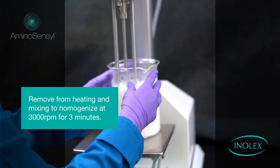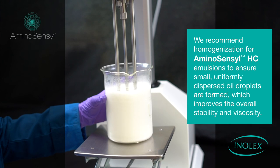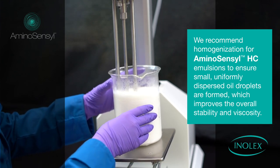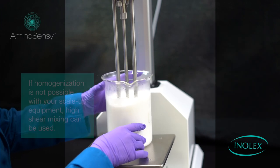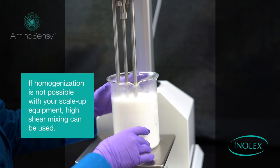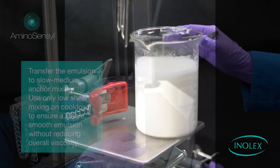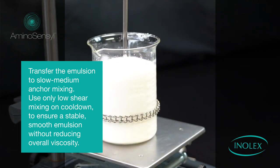Homogenize at 3,000 rpm for three minutes. We recommend homogenization for all Aminosensil emulsions to ensure small, uniformly dispersed oil droplets are formed, which improves overall stability and viscosity. If homogenization is not possible with your scale-up equipment, high shear mixing can be used. Transfer the emulsion to slow medium anchor mixing.